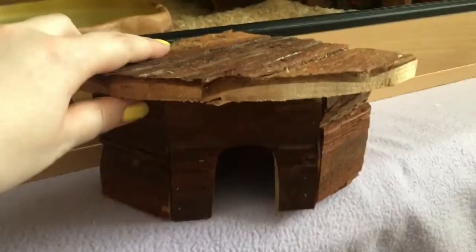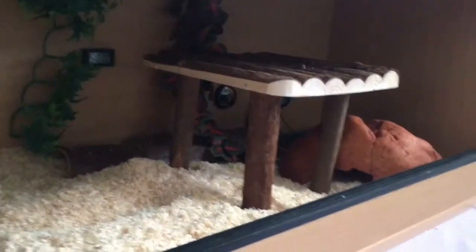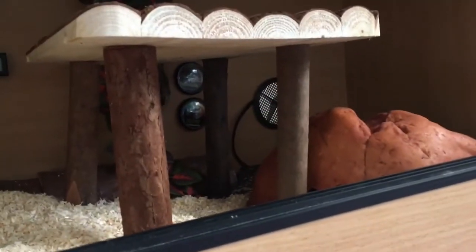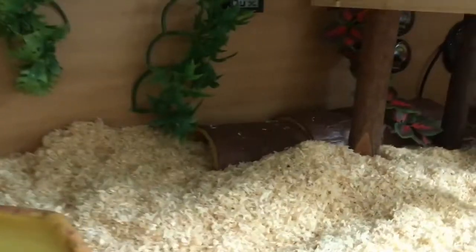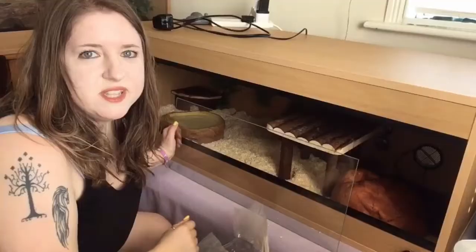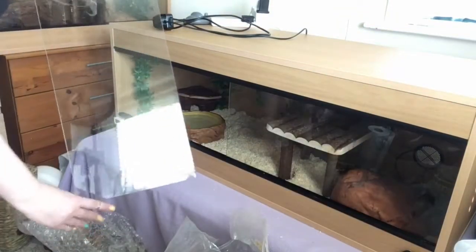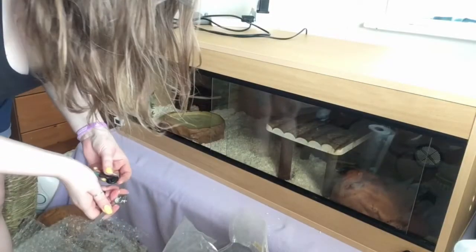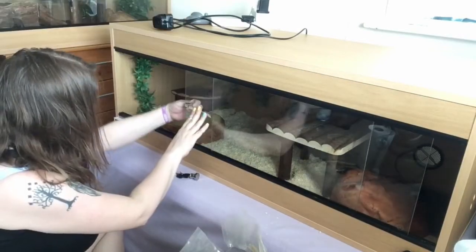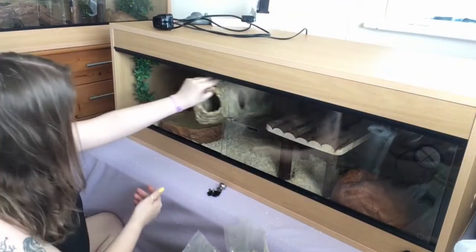I bought Estrella this cute little corner house to go in her new tank. The water bowl is in there along with her table and her big hide, and the other little thermometer and hygrometer — you can see it through the legs of the table. Her logs are in there too, and now I've just put the corner hide in. Now I'm just going to put the glass in.